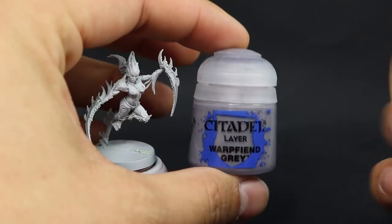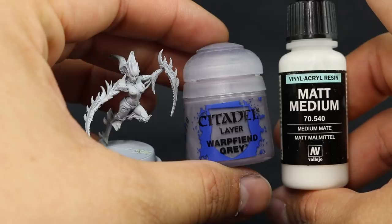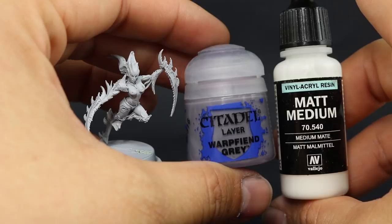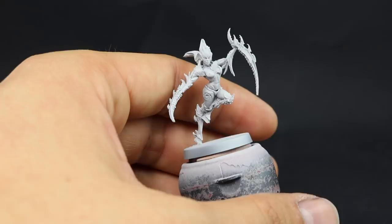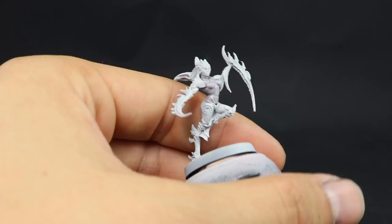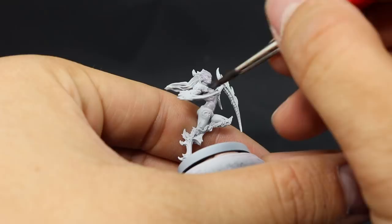For the first step I'm going to make a wash with Warpfiend Gray and matte medium. You can use any other medium that you have — Lahmian Medium or something else. I'm going to combine both in the same ratio and then add enough water to make it to a wash consistency. You only need this color to go into the recesses and color all the shadows, and you want the rest of the miniature looking more pale because it's going to be easier to cover a lighter color with the next layer instead of having a completely Warpfiend Gray model.